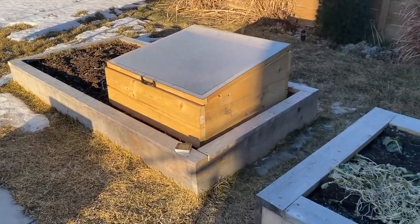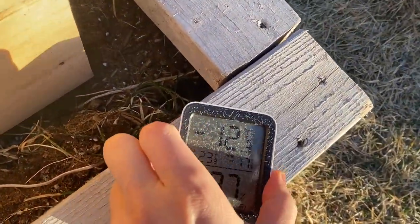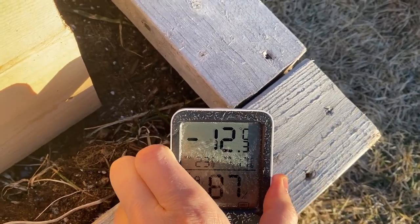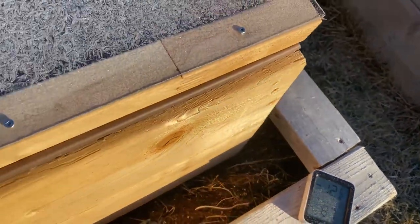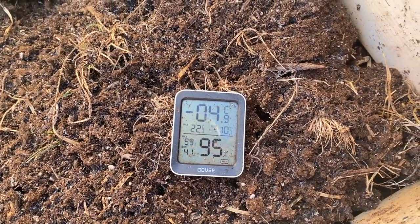So how well did the cold frame work? I came back a few days later and noticed it was eight degrees warmer than the outside. The main thing to understand is that a cold frame works like one of those styrofoam coolers — it just stays warmer longer. So if you come out in the morning it may not be dramatically warmer than outside, but as the day goes on the cold frame will warm up.